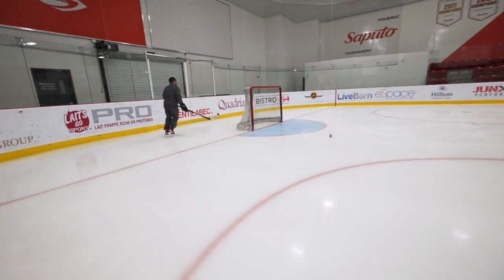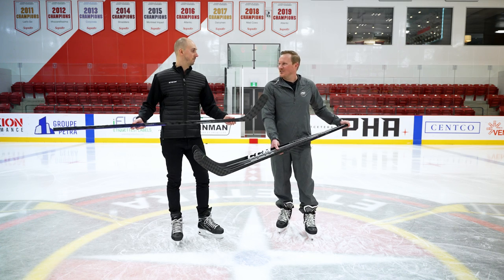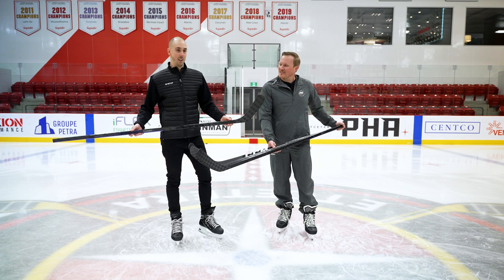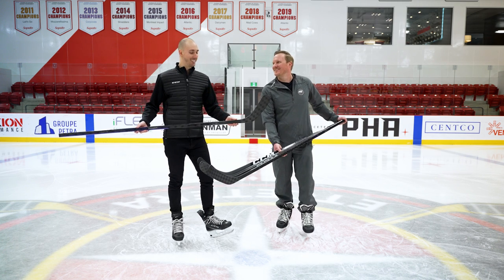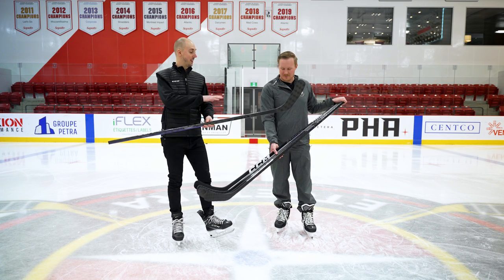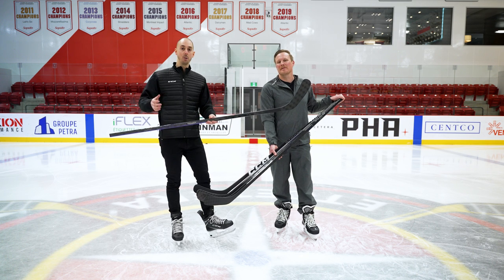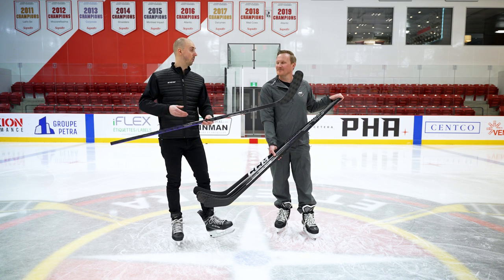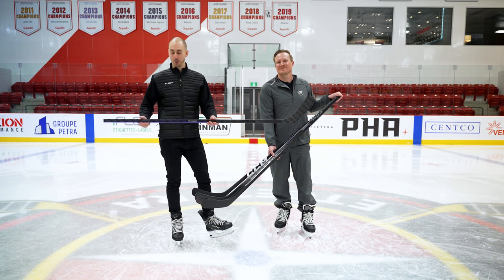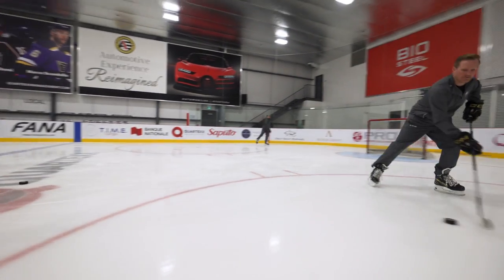The playability is significantly upgraded here, and we have a big change in graphics. As for personalization, on the pro model — and also the Trigger 7 and the Ribcore Team — you have the name bar printer, which allows you to customize your stick in store or online and get your name, your number, or anything you'd want written on it to really make it unique and make it your own.